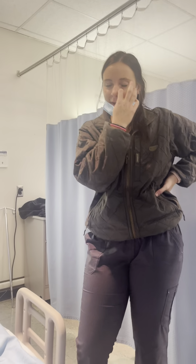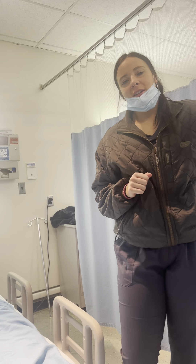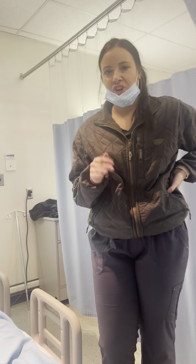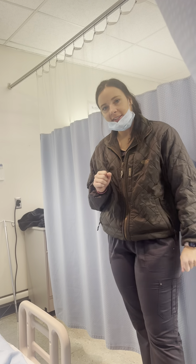My name is Morgan and today I'm going to be performing a bed bath for my client Mrs. Smith. Before I do anything, I want to gather my supplies, check doctor's orders, and then I'm going to knock on my patient's door, provide privacy, and introduce myself.